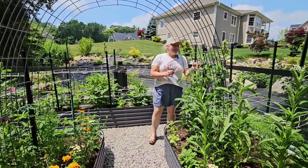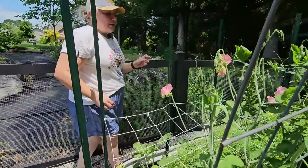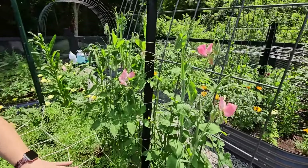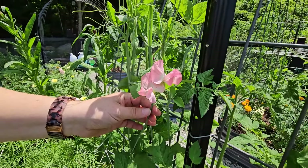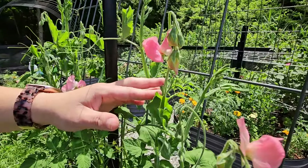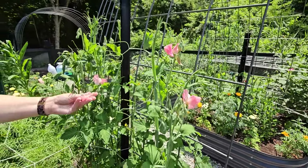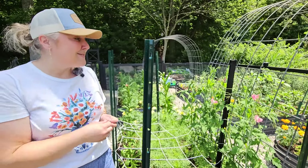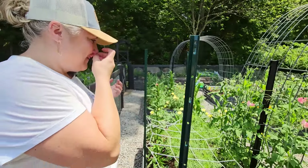My sweet peas are blooming! Here they are — this is my very first sweet pea. I believe this one is called the Salmon Cream. I'm going to take off a petal so I can give it a sniff — they smell nice, very nice. It's my first time growing sweet peas as well. It smells like a sweet floral smell.